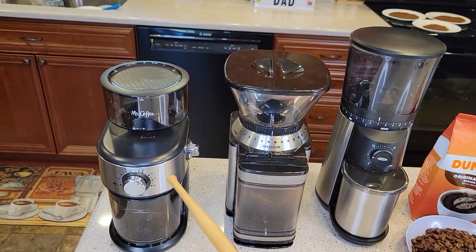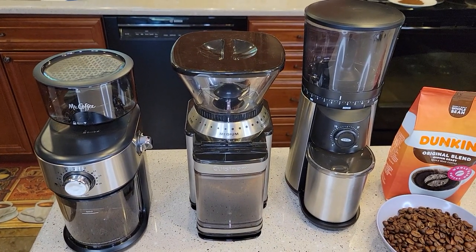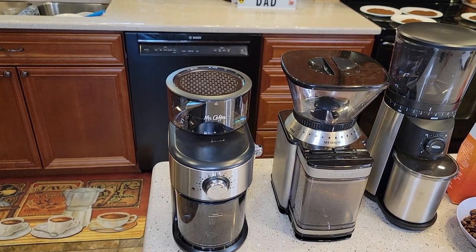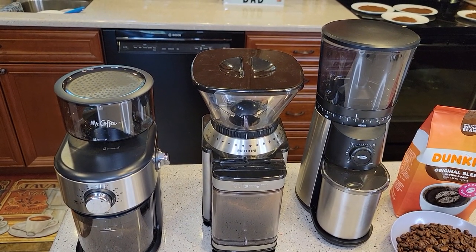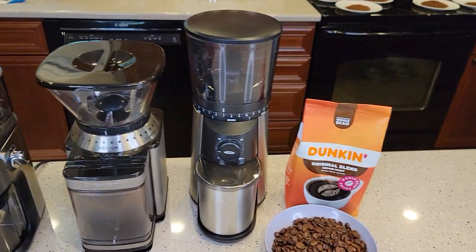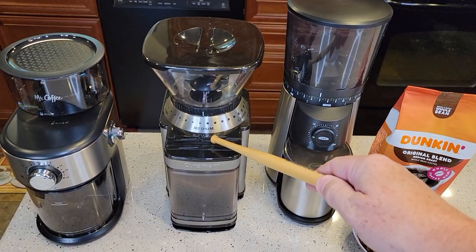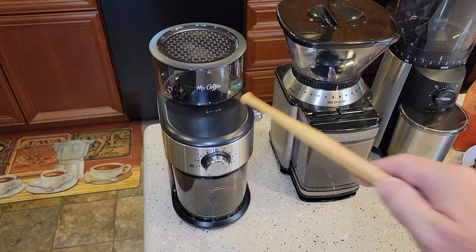We'll start off with the cheapest — the Mr. Coffee at $43. The Cuisinart is around $60, and this OXO is around $100. The Mr. Coffee model is the BVMC-BMG25. The Cuisinart is their Supergrind Burr Grinder, the DBM-8. The OXO model number is 8717000. I was able to find the OXO used on Amazon for $75, and the Cuisinart used for around $50.